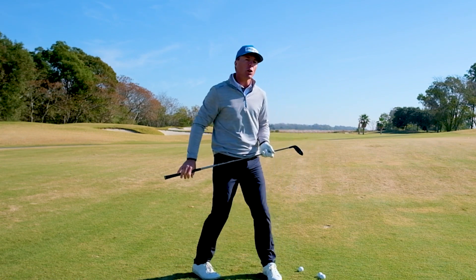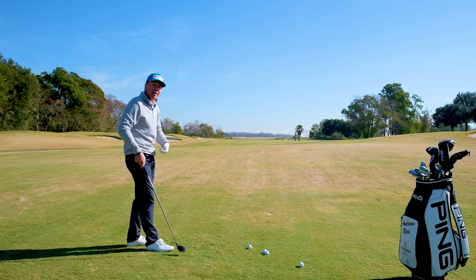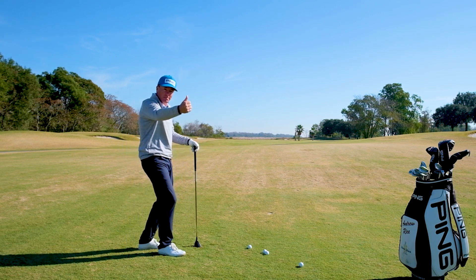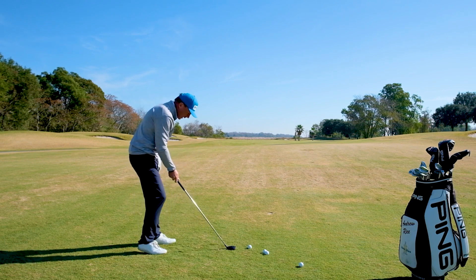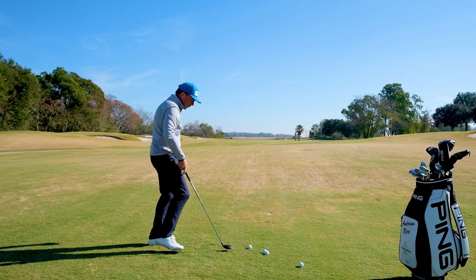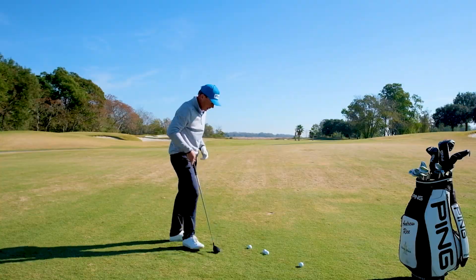So what's a good little exercise to start getting the club to reach the ground? If the club reaches the ground, I know the ball is going to start to move up the face. Here we go, we get ourselves set up — and just for the record, trust me, we're going to get there.